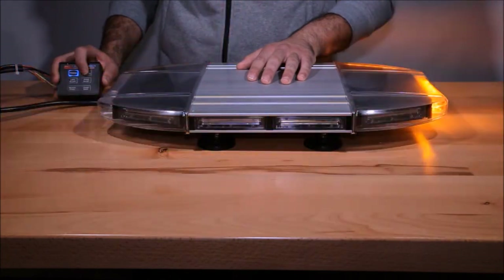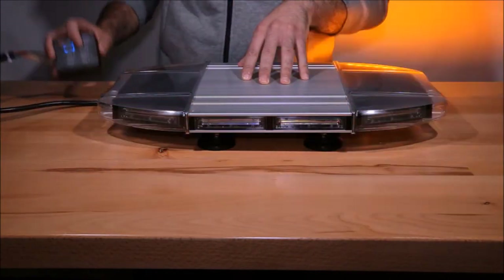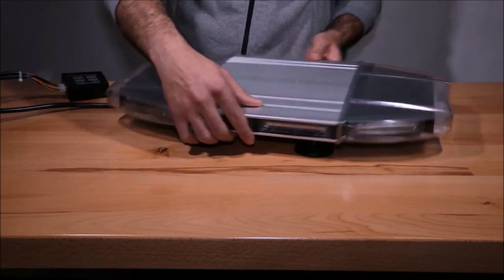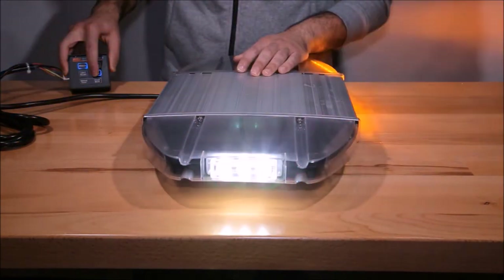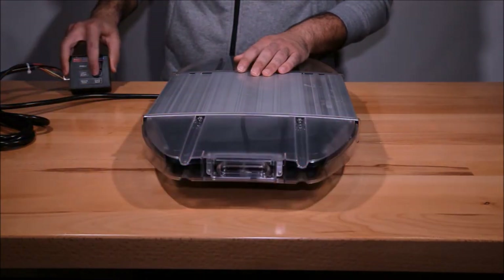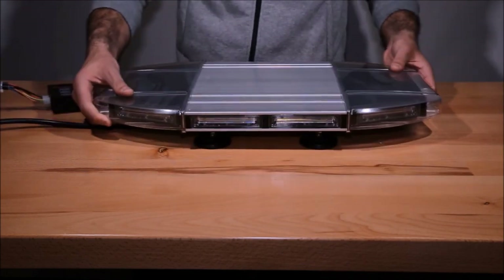The light bar is also equipped with dual color alleys, which flash with the light bar in amber and can be activated to turn white with just a click of a button. The light bar is currently flashing, however you can control the alleys with just a click of a button, making them go solid white and then back. The alleys can also be turned on individually without any flash patterns active, as indicated here.